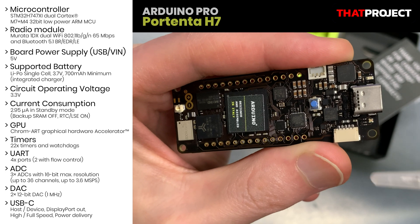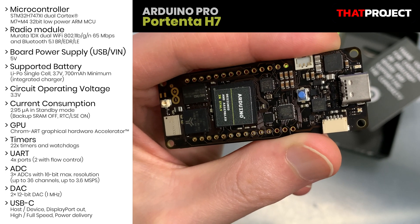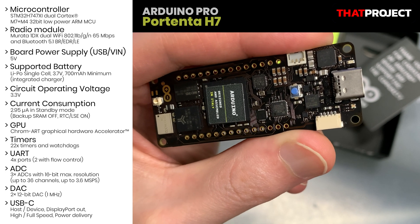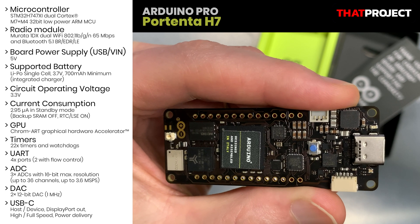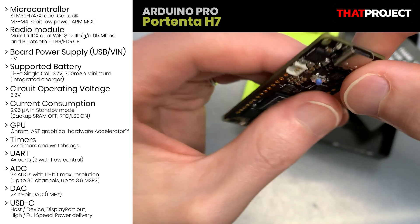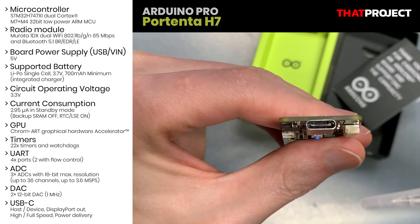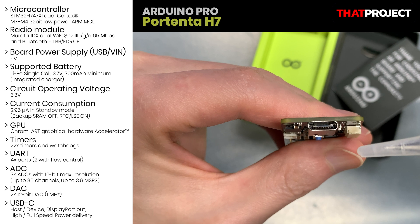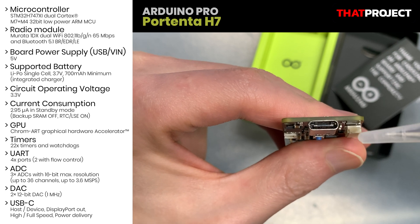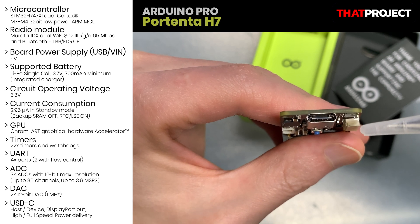It has an on-chip GPU called the Chrom-ART accelerator in the STM32 H7. It allows you to connect an external monitor through the USB-C port. The USB-C programming connector can also be used to power the board, as a USB hub, to connect a DisplayPort monitor, or to deliver power to OTG connected devices.